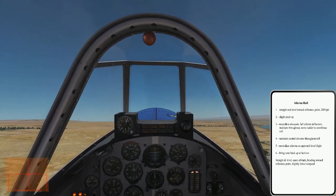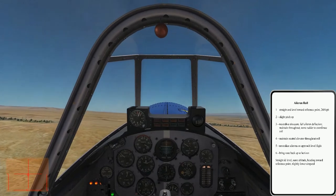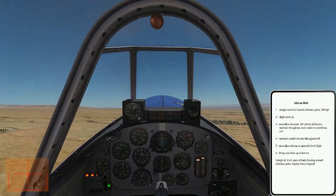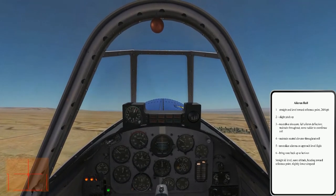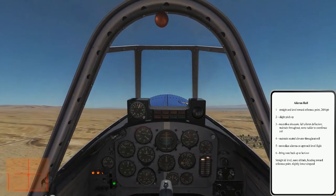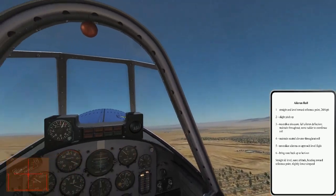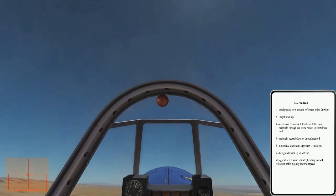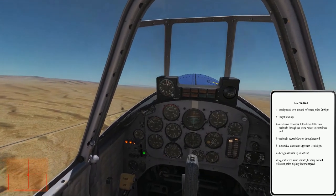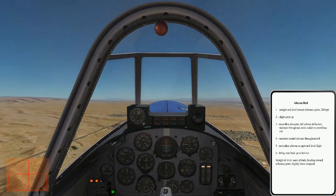There's the kneeboard, and it shows the basic steps we'll follow performing each roll today. We'll start from straight and level toward a reference point out on the horizon at about 260 kilometers per hour. Begin with a slight pitch up to about 20 degrees. At the correct pitch-up angle, neutralize the elevators and apply full aileron deflection. Maintain full aileron deflection throughout the roll — some rudder will be required to coordinate. At about 45 degrees before wings level, begin to neutralize the ailerons. Once wings level, bring the nose back up to the horizon. At the end of the maneuver, be straight and level at the same altitude, heading toward the reference point, and at a slightly slower airspeed than you began.